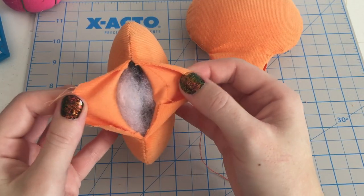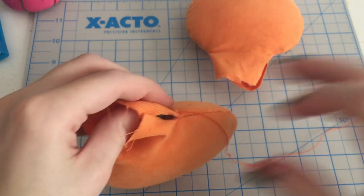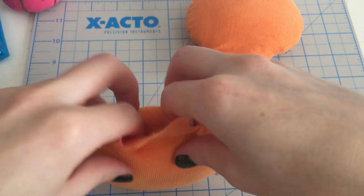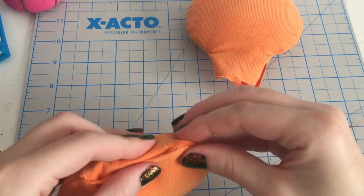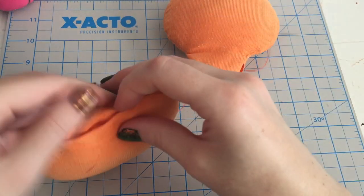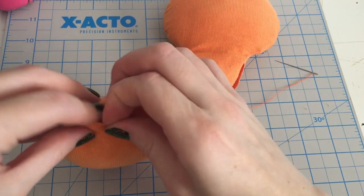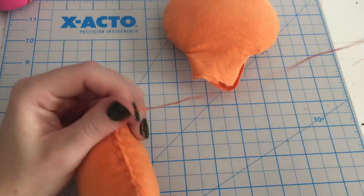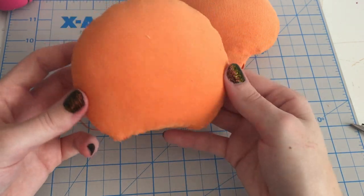I sew the bases of my ears closed. Fold down one edge of the fabric, then tuck in the other side, and whip stitch closed. With both ears set, we can move back to the headband.